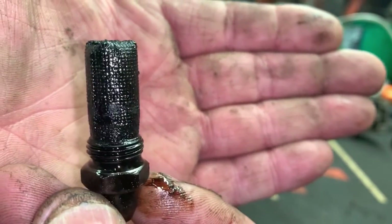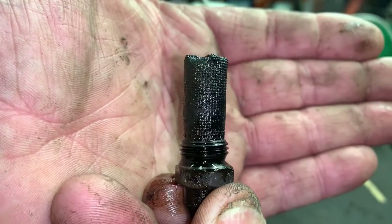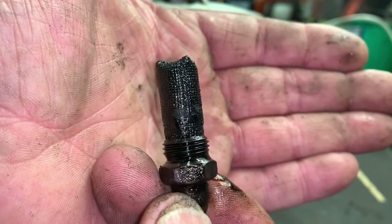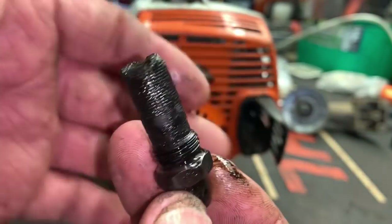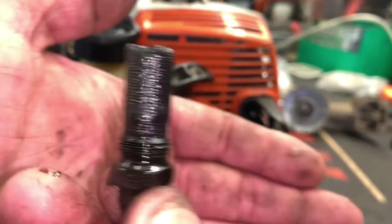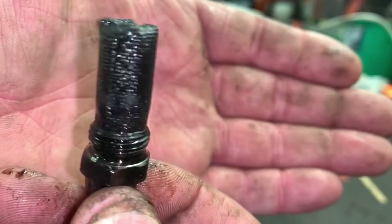Check that out — that screen is just completely plugged up. I don't see how it was running at all. Let me show you the easiest way by far to get this back in working order.